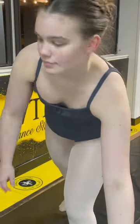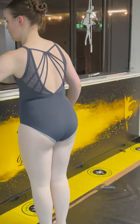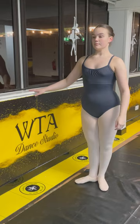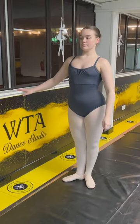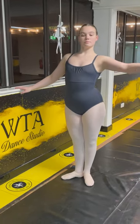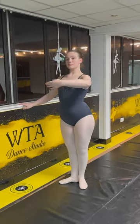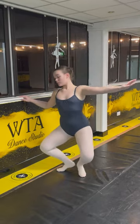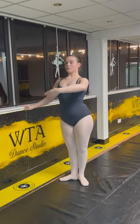I'm Caroline Strahan, my UCAS number is 1677-144-806 and this is the ballet section of my audition.